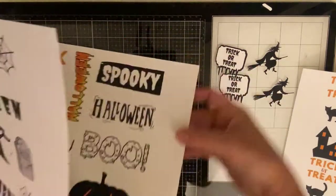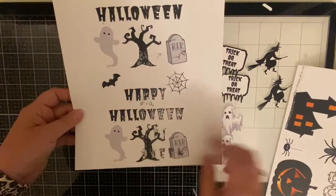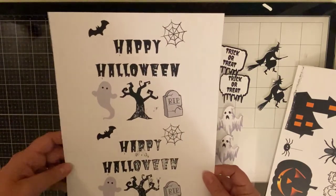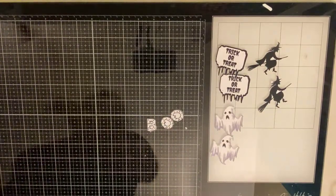My printer was acting up and it smudged some of the areas, so there's like some black spots on this one especially. I guess it was my ink toners getting low, but I ended up not really using much of these either. I really like them and I'm excited to use them for future cards.